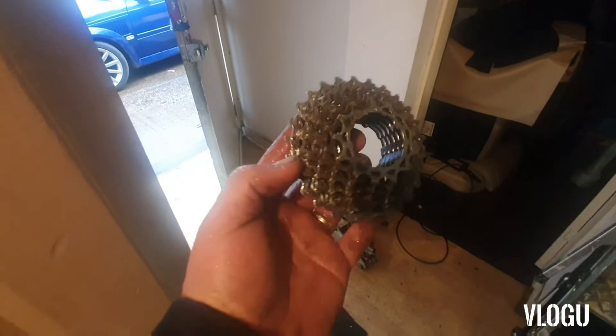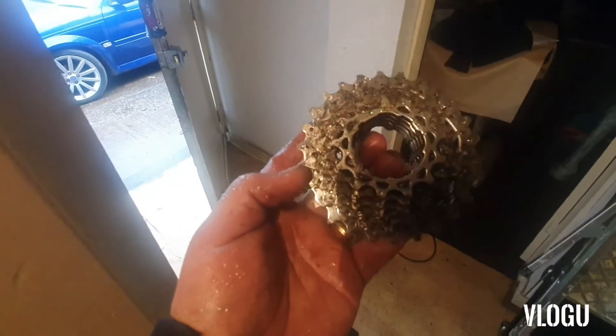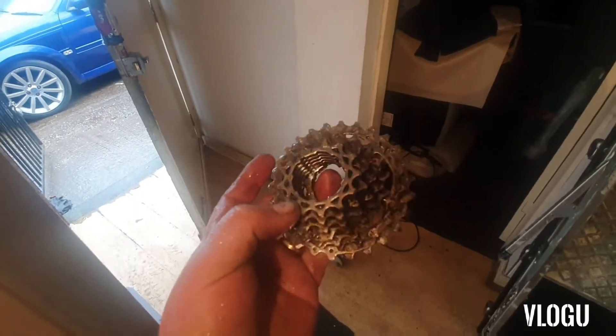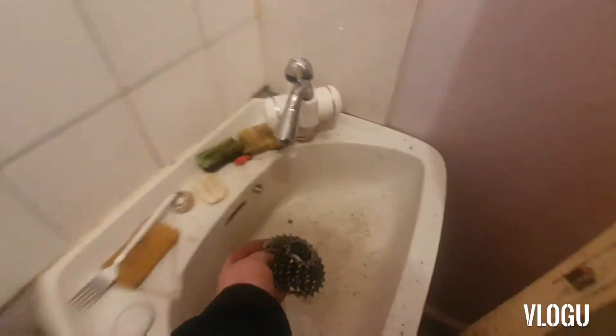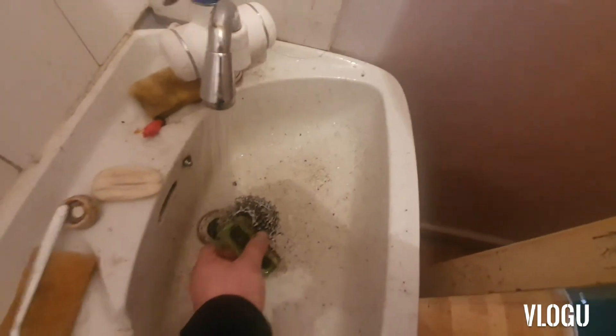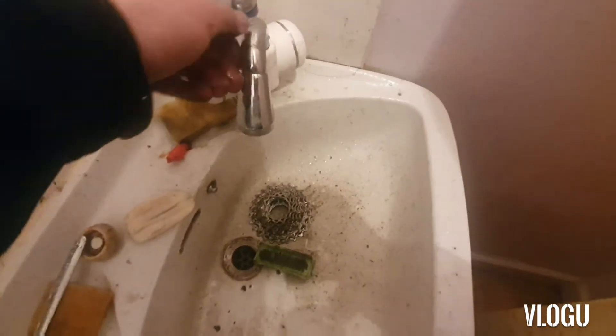Definitely cleaner, not as clean as I'd like it, but I think with one rub-over it'll come clean because the sander has broke everything loose. So with one rub-over with a brush it'll probably come clean. Let me turn the camera off so I can do it — just a quick rub-over with a brush.